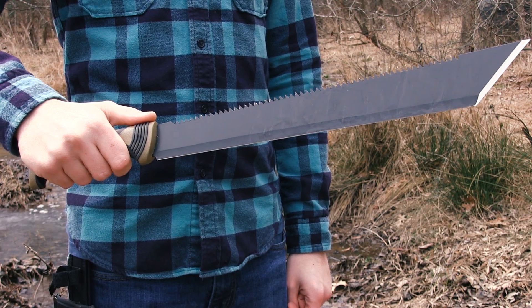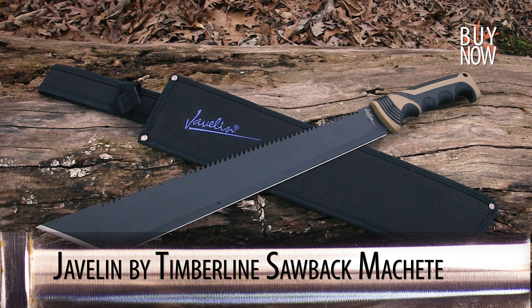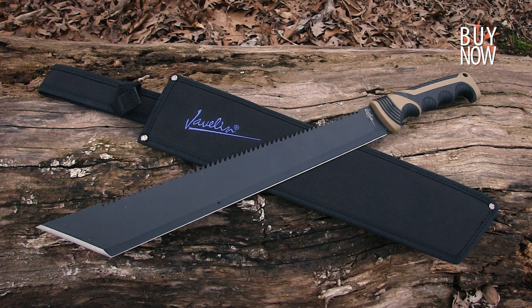All in all, Timberline's Javelin sawback machete offers great functionality and high durability for a super affordable price. You can click the annotation or the link in the description to learn more about this item, and don't forget to check back every week for our weekend special. Thanks for watching from the KnifeCenter, serving the web community since 1995.